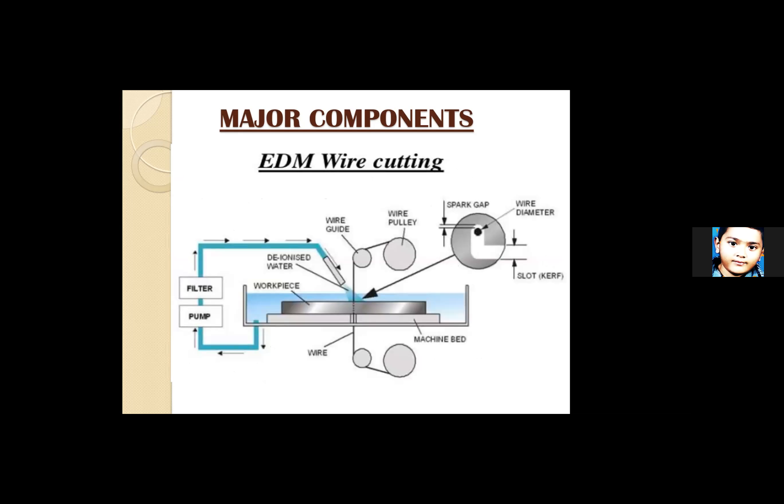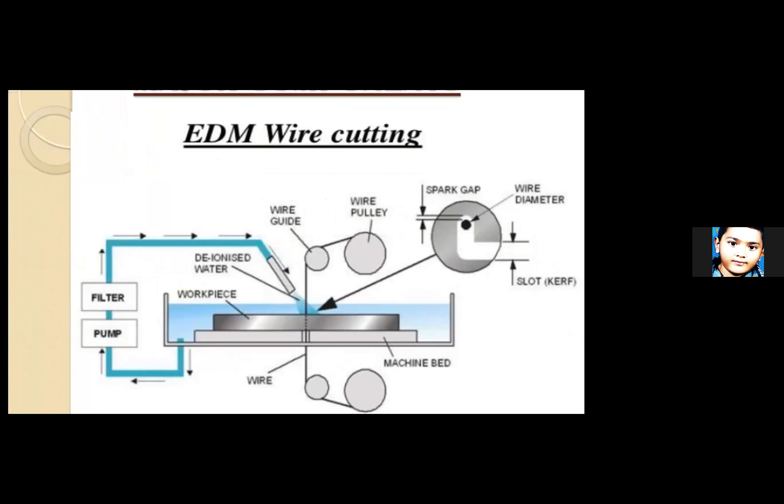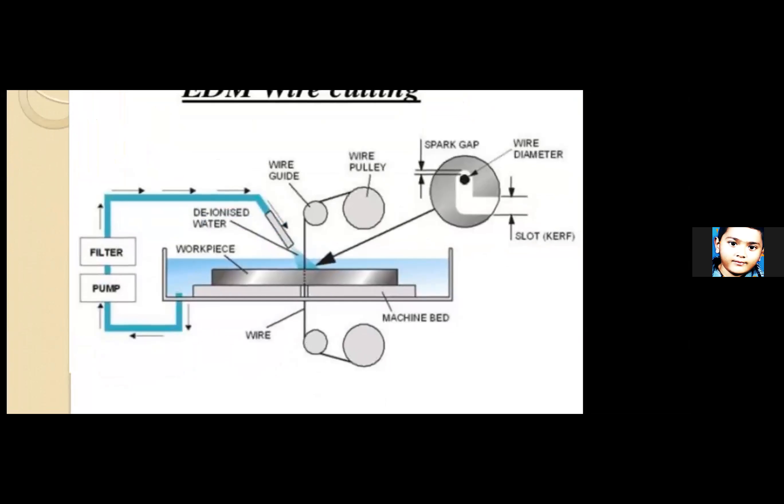The wire cut EDM machine has the workpiece submerged in dielectric fluid — deionized water — which is recirculated by filtration to remove debris and reused. Wire guides move the wire continuously in a winding and rewinding mechanism.